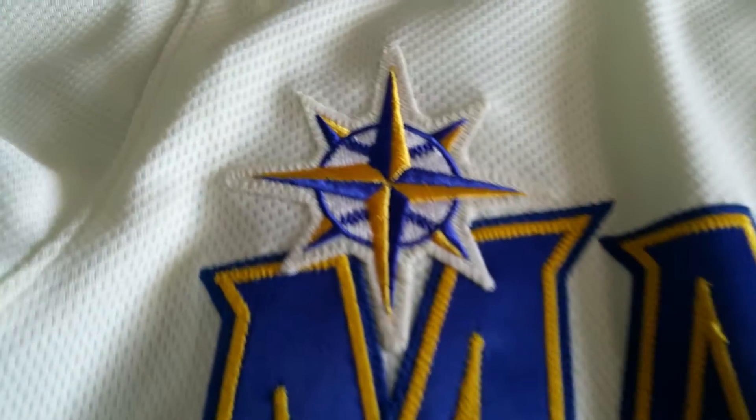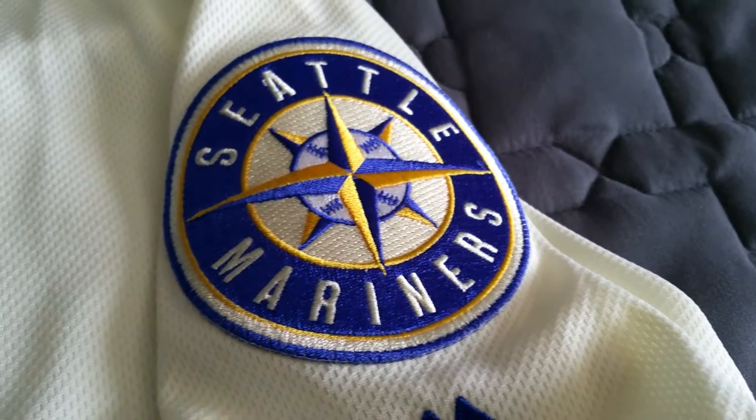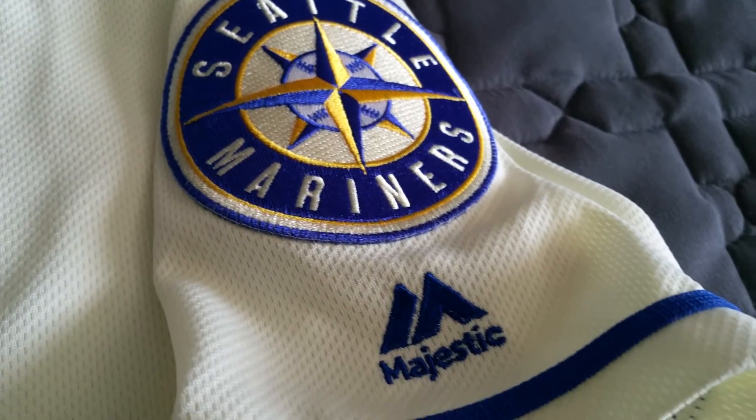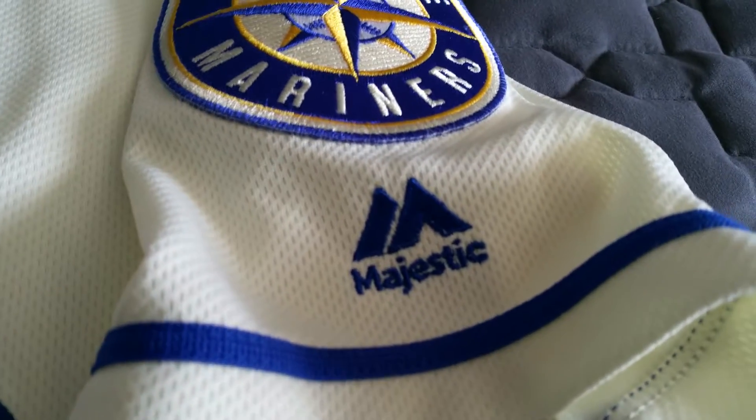You've got the Mariners logo right there, and then on this sleeve you've got the beautiful Seattle Mariners logo as well, with the Majestic logo below it — that new Majestic flex base look with 'Majestic' underneath the twin mountains.